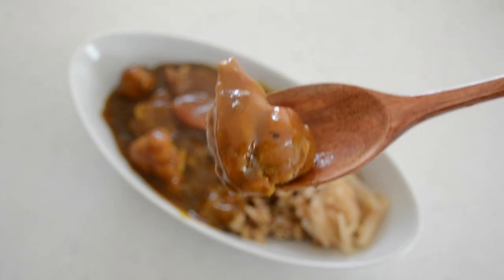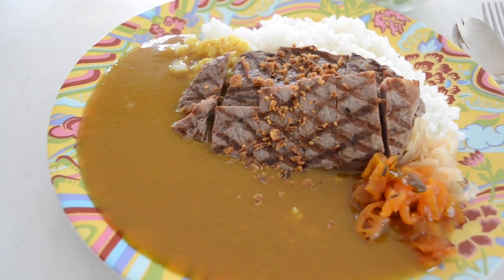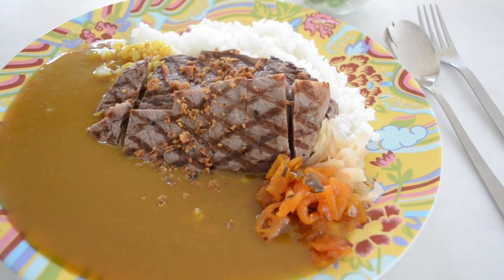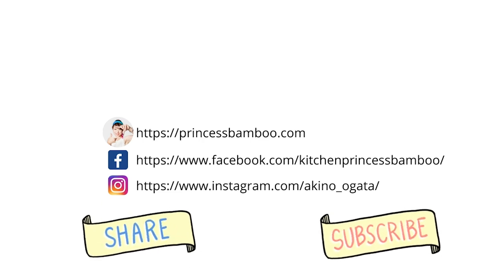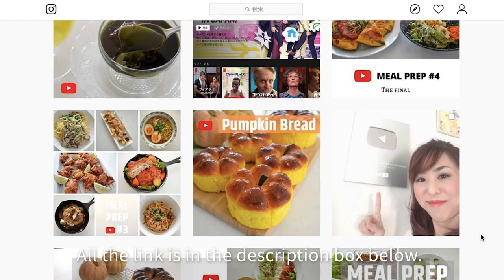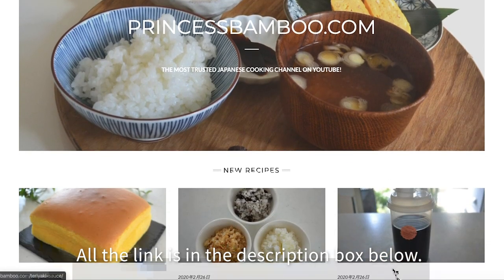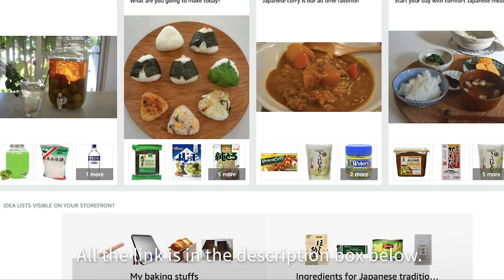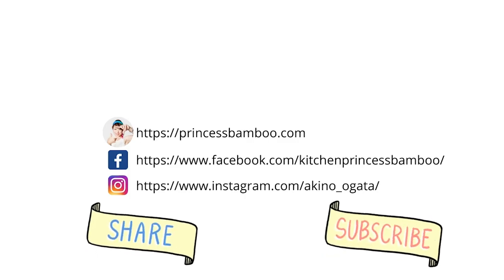Everything is just perfect. I hope you will give this recipe a try this summer. I will show you Vermont curry style steak curry in the next video. Give it a try and let me know how you like it. Thank you for watching! Give me a big thumbs up and share the video with your friends and family. Don't forget to subscribe to my channel if you haven't done so already. Follow me on social media and tag me in your post if you give it a try. Go to my website for the printable recipe and more information. My store on Amazon has pretty much everything I use in my videos. Thanks again and I will see you soon. Bye bye!